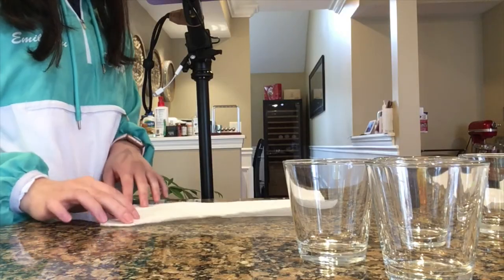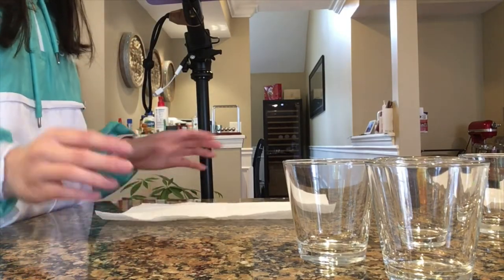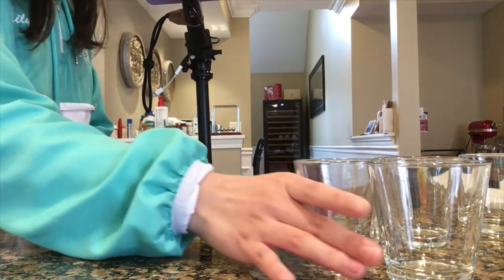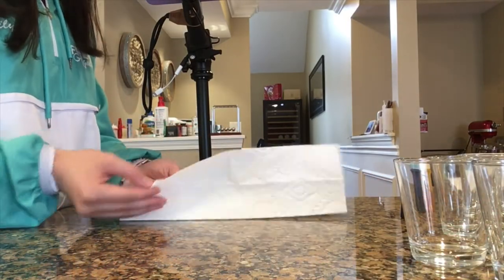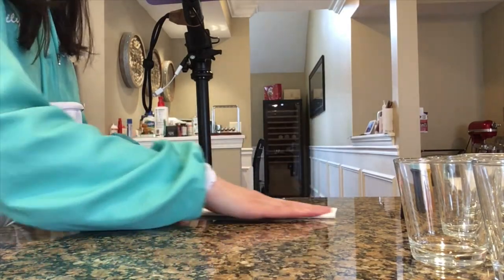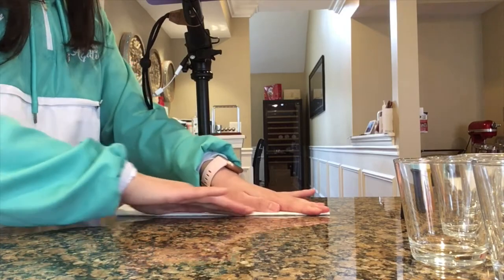We're going to start off today by doing this really cool color with paper towel and water experiment. Take your paper towel and we're going to fold it in half first. Make sure you fold it directly in half, then fold it again in half to make it really thin. Make sure you press it down to make it smooth.